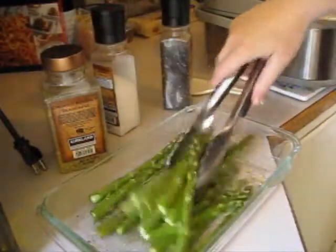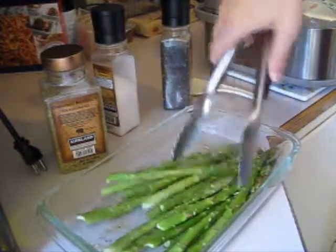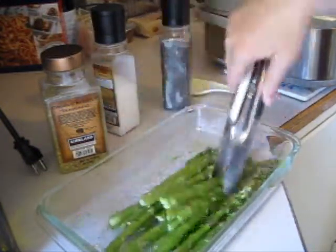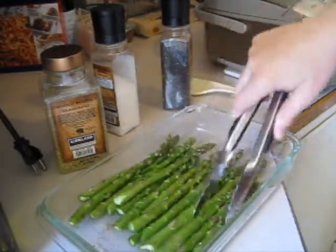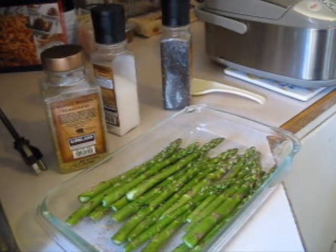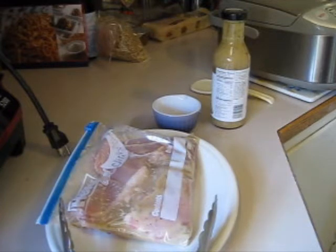Stir it up to coat everything evenly with the oil and all of the seasoning. Once it's evenly coated, I put it at 400 degrees for between seven and ten minutes. Right now the rice has about 15 more minutes, so I'm just getting everything prepped.